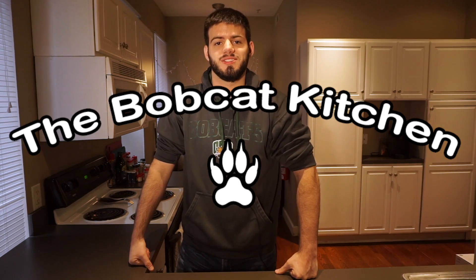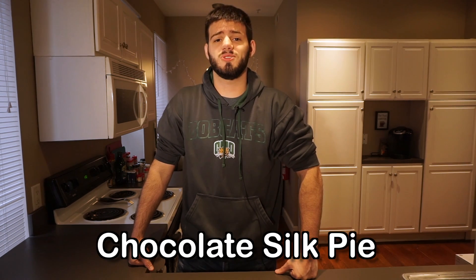Hello everyone and welcome to the Bobcat Kitchen. My name is Matt and today I'm going to be showing you how to make a delectable dessert. It's the cream of the cream. You can use it to impress that one girl that you've always been meaning to talk to but are too much of a coward to do it. It's chocolate silk pie.